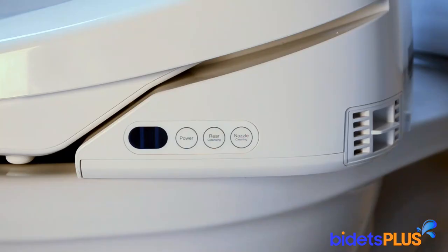Here's a close-up of the buttons. From left to right, you have buttons for power, rear cleansing, and nozzle cleaning. To the right of the picture, you can see the vents for the active carbon air deodorizer.